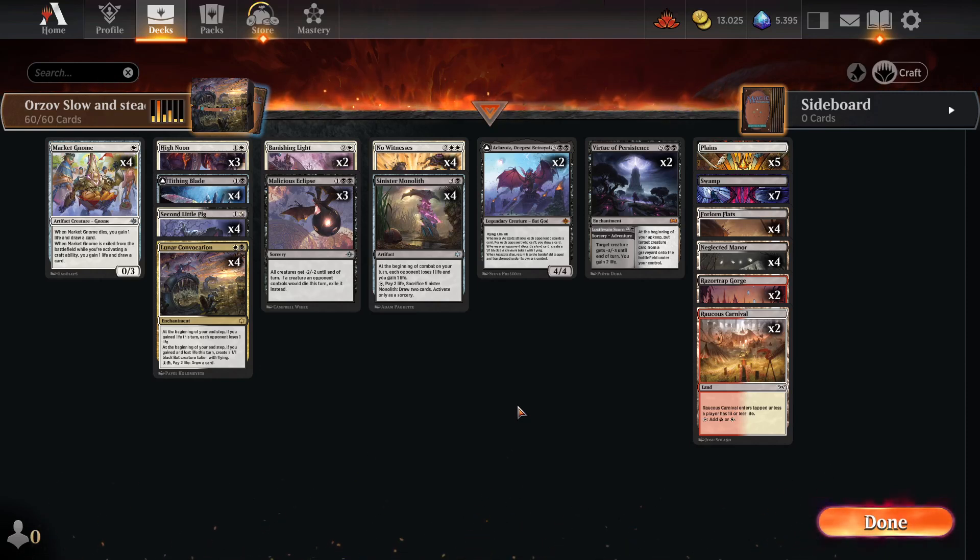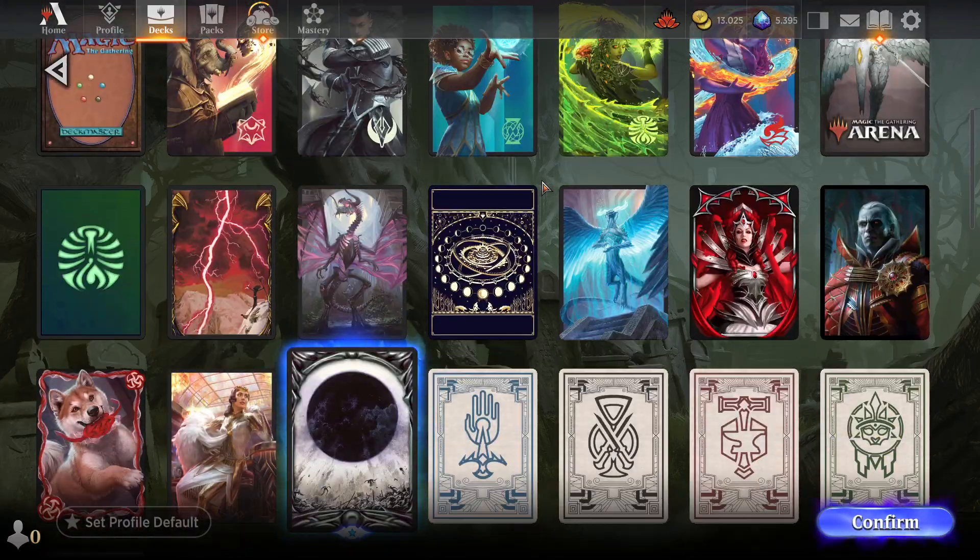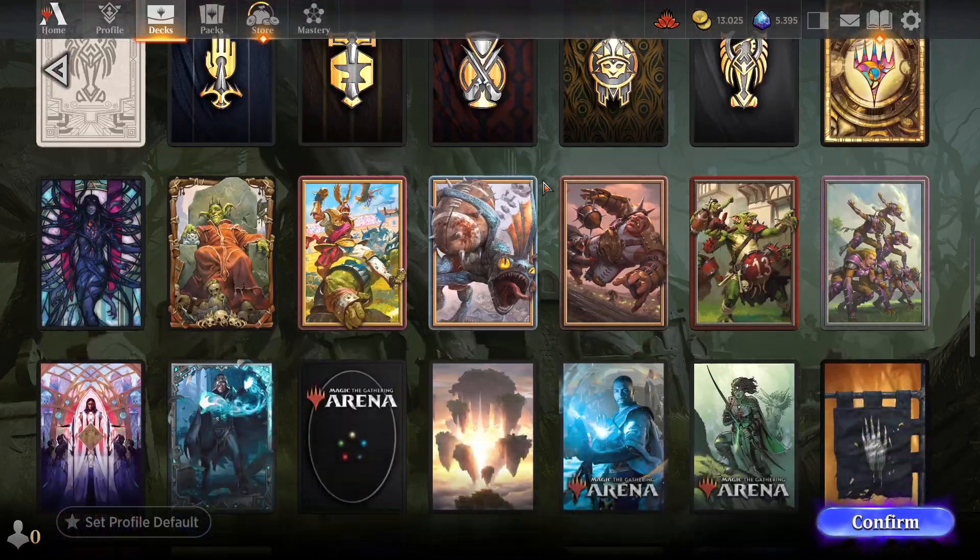So, you want to know how you change the card sleeve in your deck for Magic the Gathering Arena. That is pretty easy. You just have to go here, click here, and here you will have all the different types of sleeves that you own.